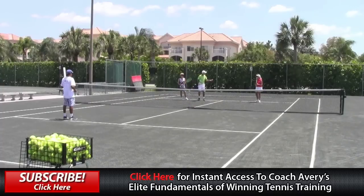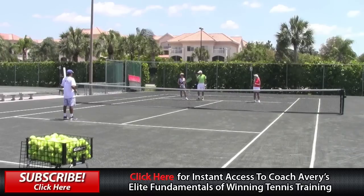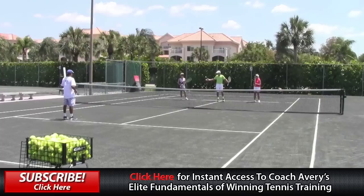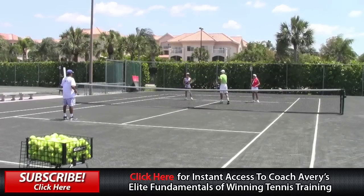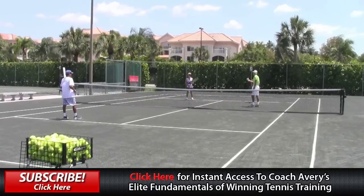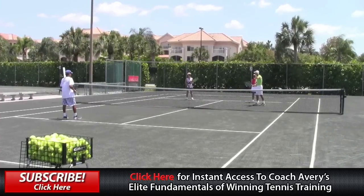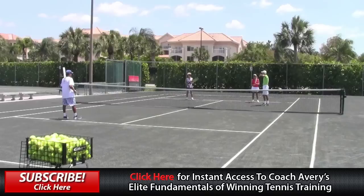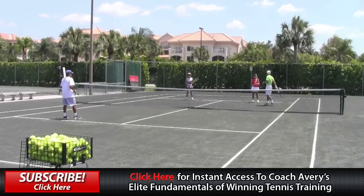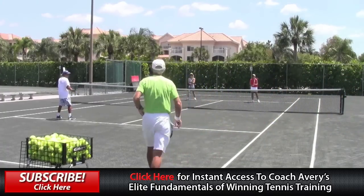If you get a low one, go for a little short angle or hit that neutral volley back. You've probably seen this watching pro tennis on TV — you wonder why he's hitting it back to him. Because it's not the right ball. If it's a low ball, you just hit a neutral ball, be patient, and wait for the high one you can put away.